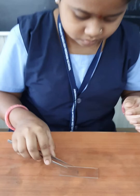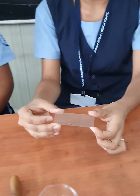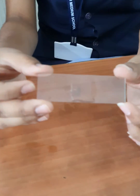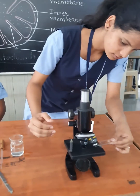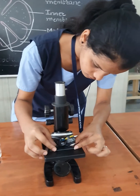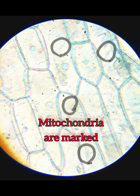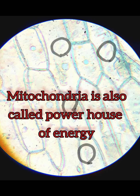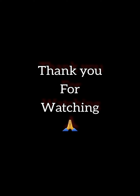Our slide is ready to observe under the microscope. Observe the slide under high power of a compound microscope. Here mitochondria are highlighted. You can observe mitochondria. Mitochondria is an important cell organelle. It is also called the powerhouse of energy. Thank you for watching.